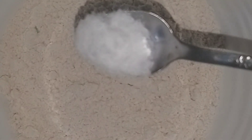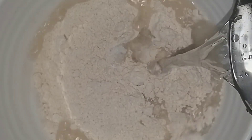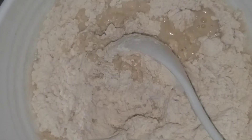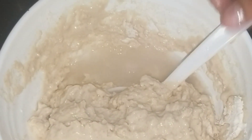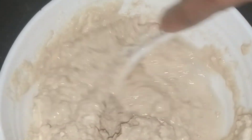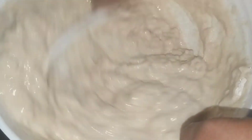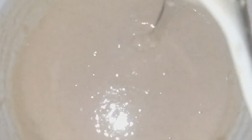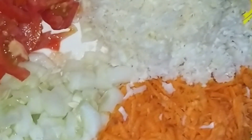Let's get started. We will mix and combine the ingredients. I will add some and mix them together. I have a medium-sized cabbage. I will add a cup.